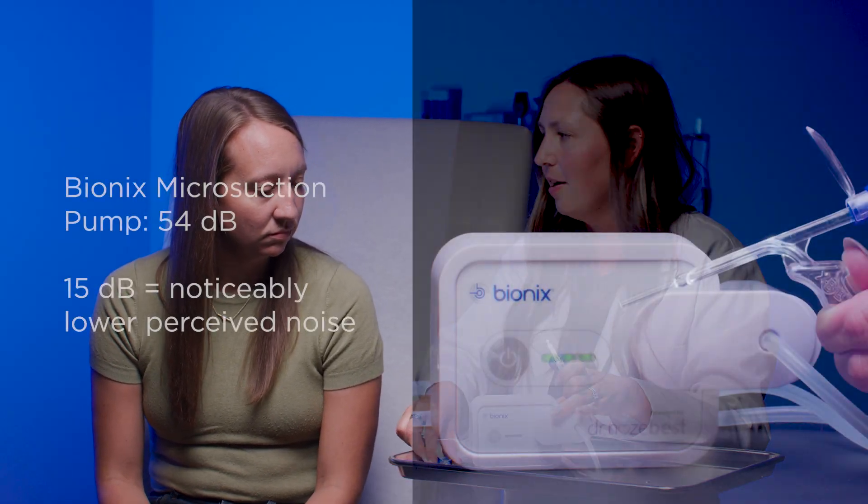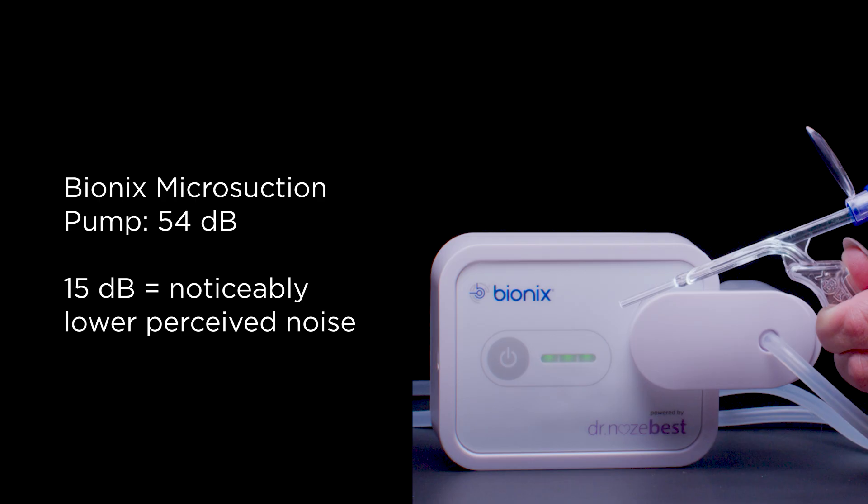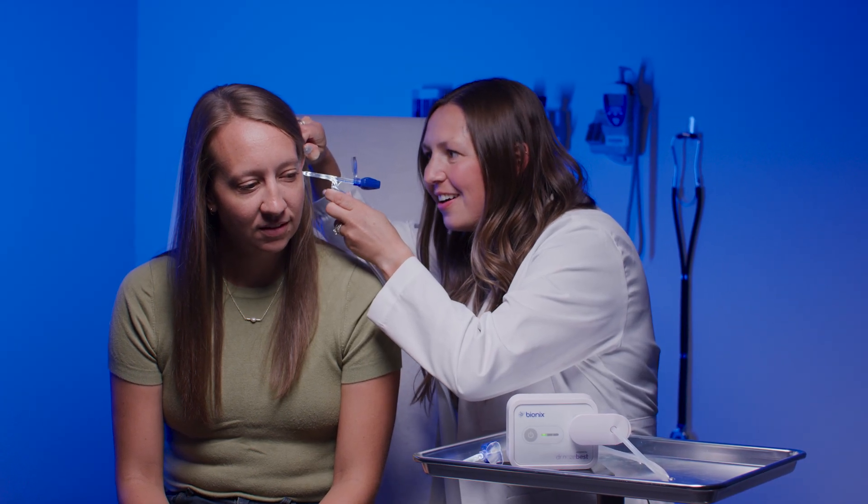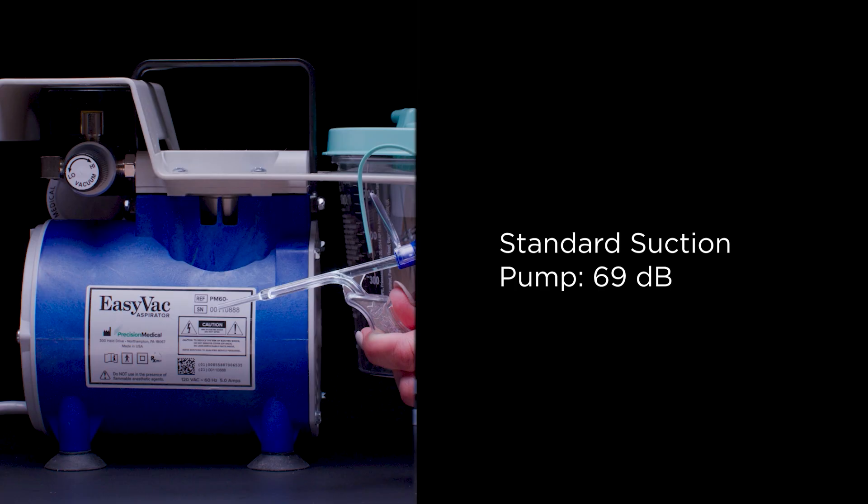The suction pump in the Bionics Microsuction System operates at just 54 decibels, roughly the level of a soft conversation — compared to 69 decibels with traditional vacuum pumps. That 15 decibel drop reduces room noise and helps support a calmer, more focused exam environment.